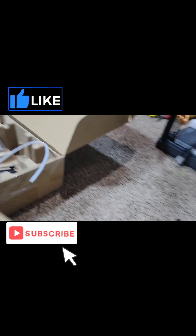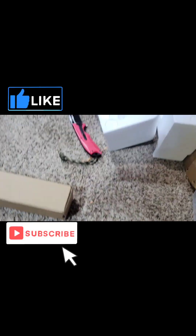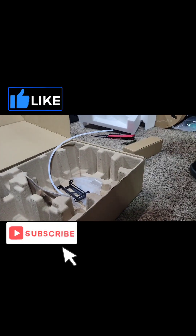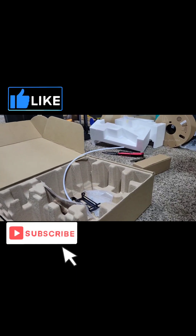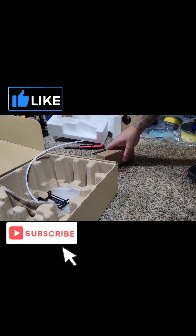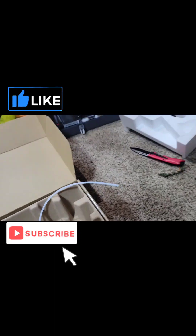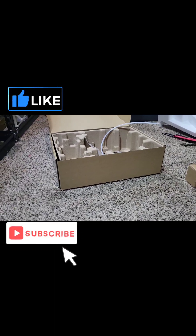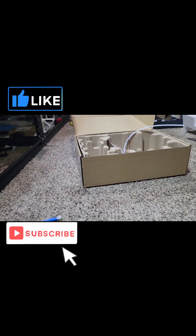It looks like when they put this thing on sale it didn't come with all the extras — hold on. Let's check here in just a second and make sure. When I got my first P1P it came with a ton of extras.